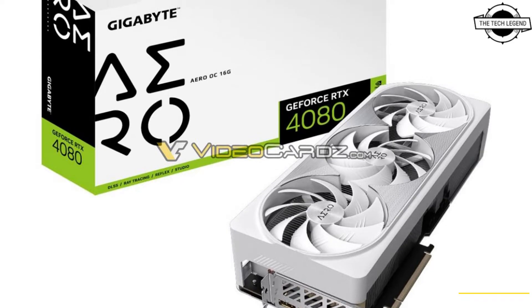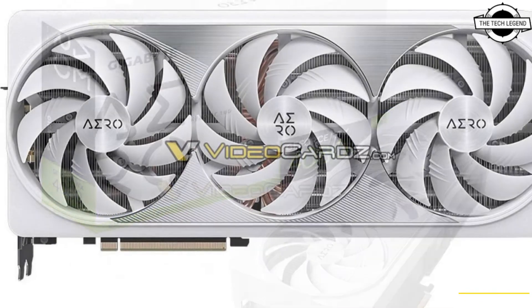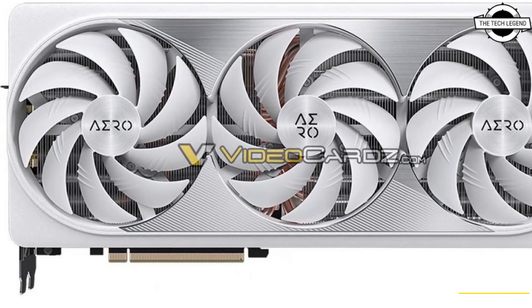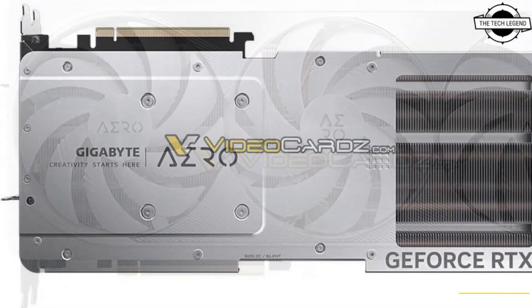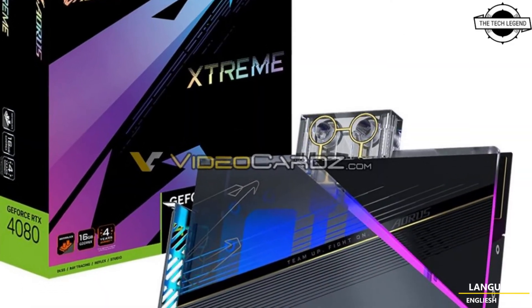Hello friends, welcome to the Tech Design channel. Today I will talk about the Gigabyte GeForce RTX 4080 AORUS Extreme WaterForce and AERO graphics cards.